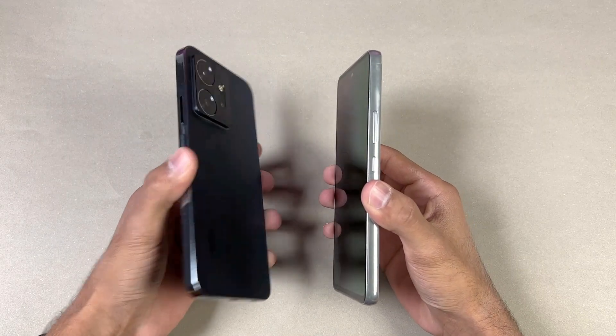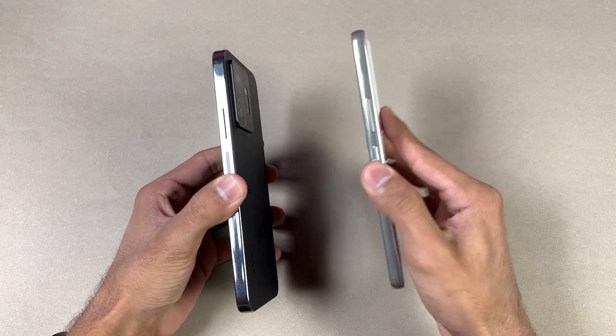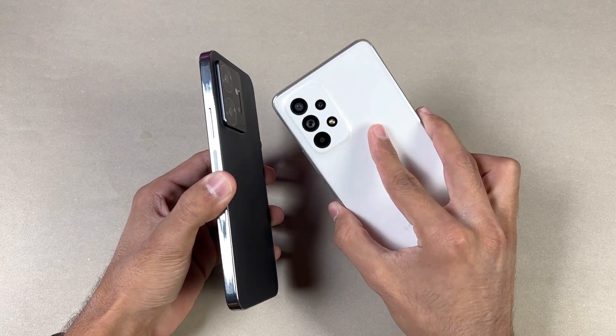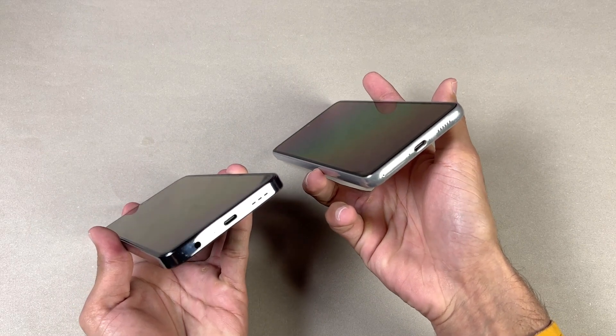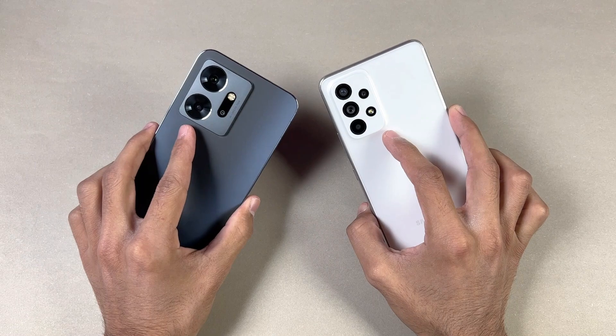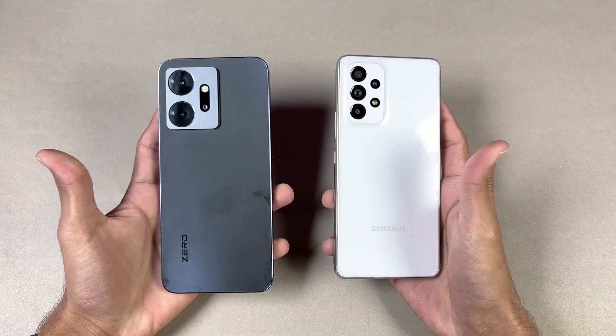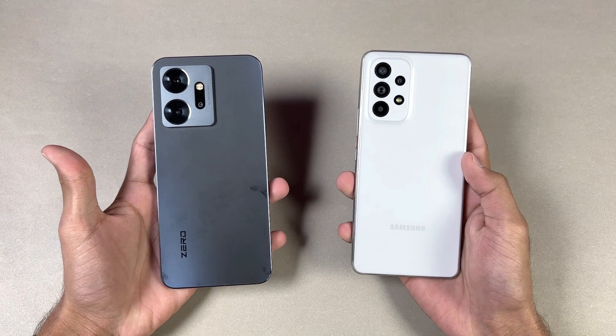The back on both phones is made of plastic, but the frame on the 020 is aluminium while the Samsung has a plastic frame. The frame of the 020 is completely flat, which gives it a more premium feel over the Galaxy A53 5G. On the bottom we have a headphone jack on the Infinix — that's a big advantage on the 020. Both phones have dual speakers, so I'm really excited to see how the Helio G99 stacks up against the Samsung Exynos 1280.